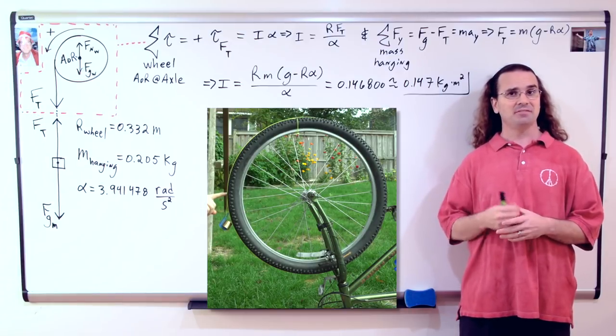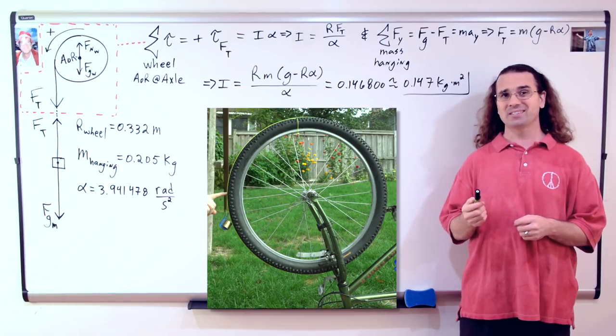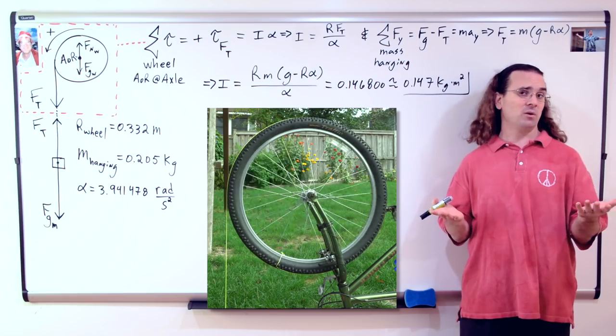Good morning. Where we left off last time was with your general inability to corroborate the veracity of the rotational inertia we measured of the bicycle wheel. Does that encapsulate where we are?